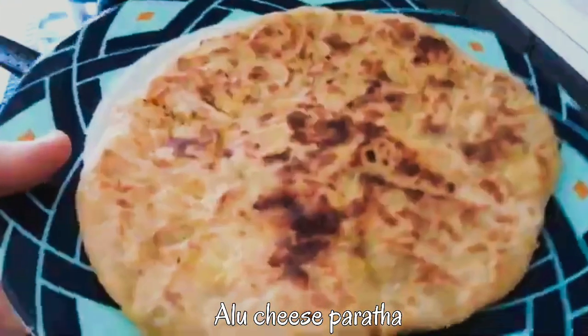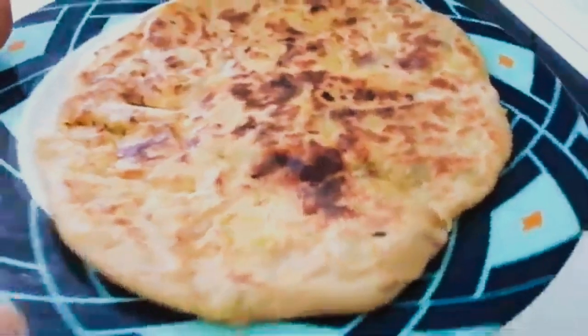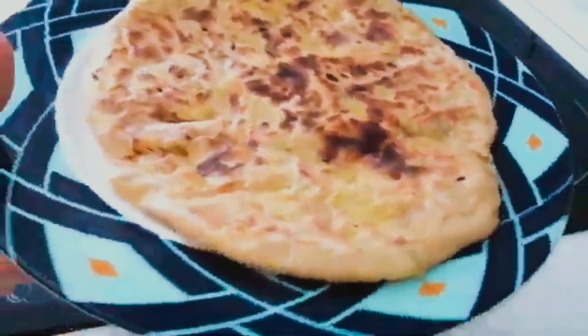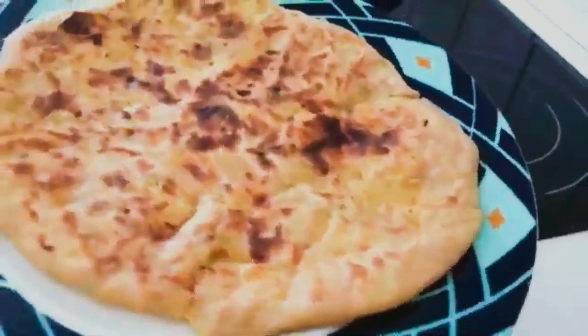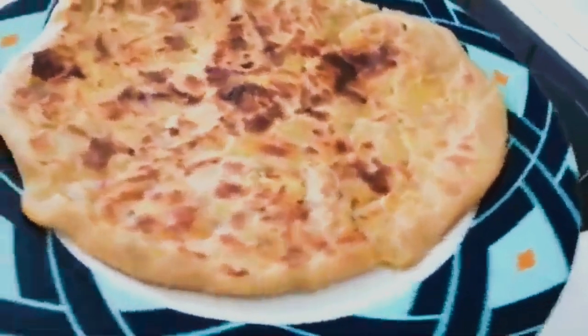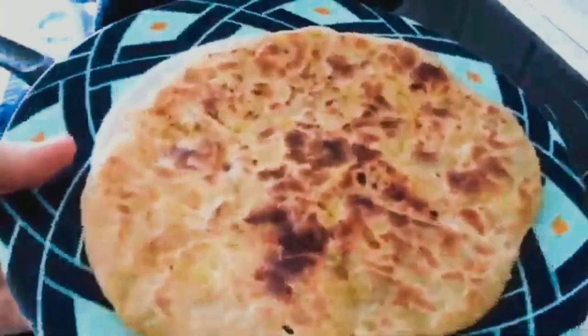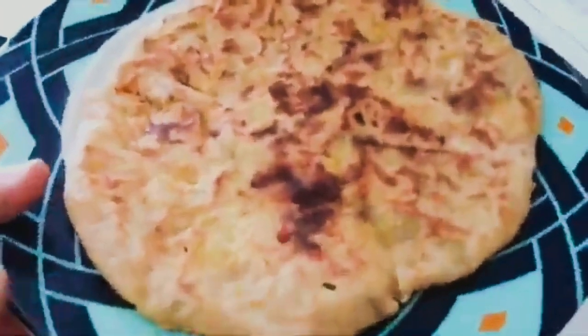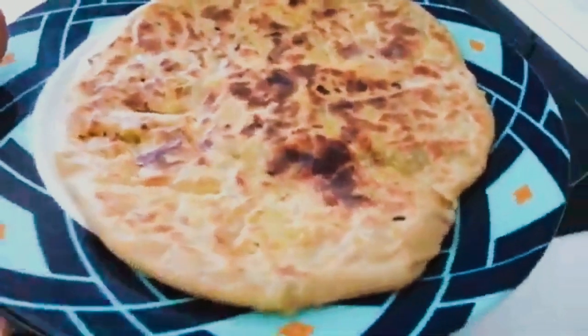Your cheesy potato paratha — aloo cheese paratha — is ready to eat. This can be eaten as it is or with curd. Curd is a very good option when eating this kind of paratha, like aloo paratha, gobi paratha, and other parathas. It will help cool down your stomach if you are having stomach problems.